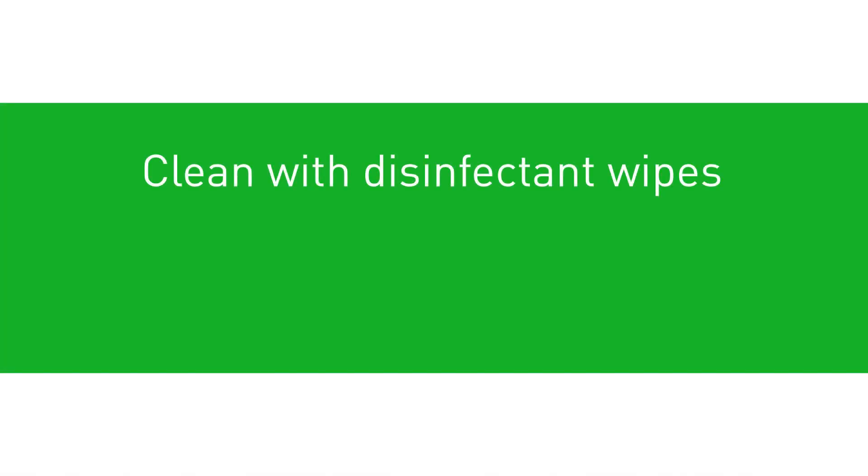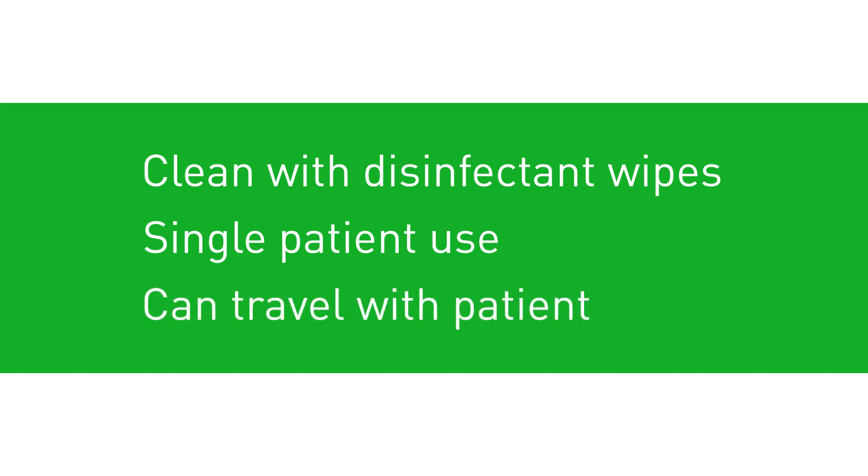The boots can be cleaned using hospital approved disinfectant wipes. These devices are designed for single patient use in order to guarantee best performance and avoid cross-contamination. However, they can travel with each patient to the next hospital department or care setting.